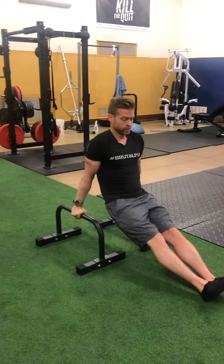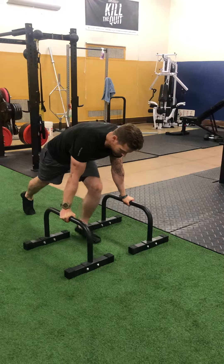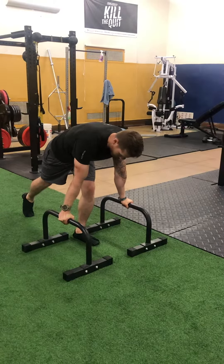And that's that kick-through. Same idea on the way back — like you're driving your knees into your face again, pushing those down.